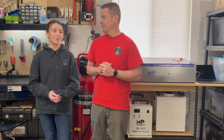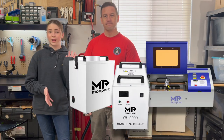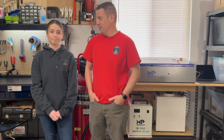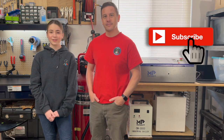Wherever your makerspace is, if you hit that bump in the road, you can fix it easily. Thanks to Montfort for sending us these three items — we've been really liking them and have been able to do a lot of projects. If you want to get a Montfort machine, we have a code — anonymous6 — for six percent off your machine. Check that out in the description. Again, thanks a lot Montfort. Thanks so much for watching — please like, subscribe, and turn on notifications to get notified every time we post. Stay happy and be happy, bye!